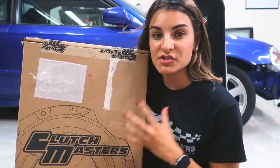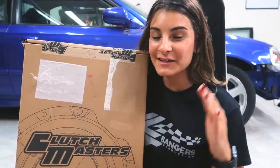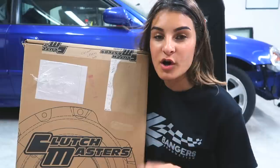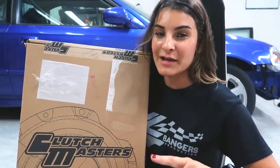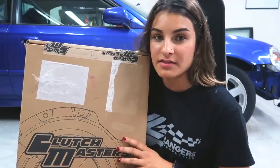I have the Clutch Masters 725 series — it's a twin disc. I'm a little nervous about this. I've been working out that left leg a little harder in the gym to prepare myself. I've actually never owned a car with a twin disc before. I have driven one at the track once and installed it a few times. It's definitely going to take some getting used to, but I'm sure once I drive the car often it'll be like nothing.